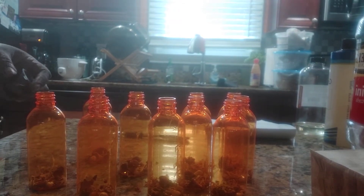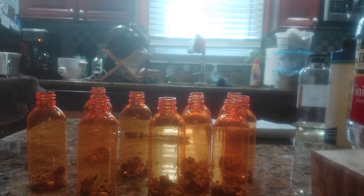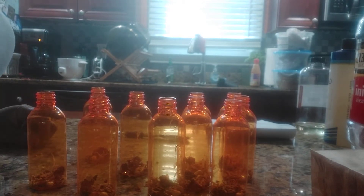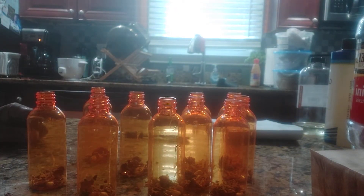Hello everyone, and welcome to Tiela's Natural Soaps. Today in the lab I will be making yoni oil. As always, please don't forget to like and subscribe to my channel and share if you will.